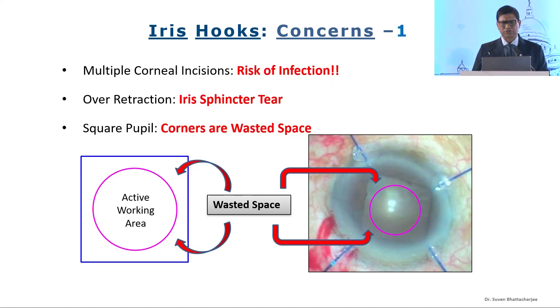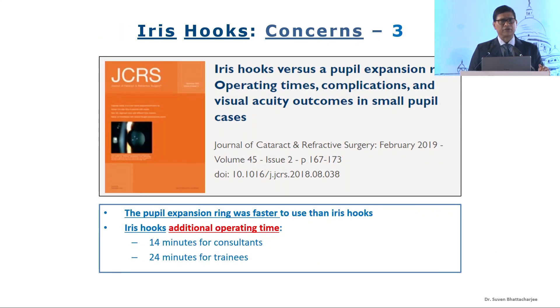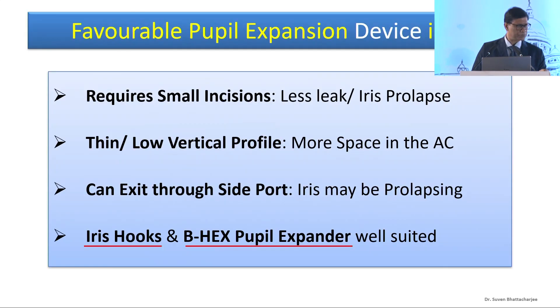My concerns with iris hooks are: a risk of infection due to theoretically more incisions, iris sphincter tears, and the corners being wasted space — we are only working within the capsular axis area. The pupil margin is elevated to the limbal plane, so the anterior chamber gets a little cramped. It's documented that iris hooks take more time than pupil expanders. And if you've had a bad IFES and it's been a tight situation, those would be the marks you'd see on the iris in the post-op period.